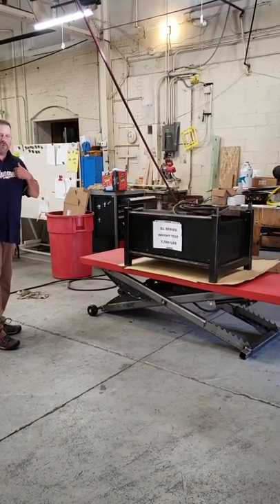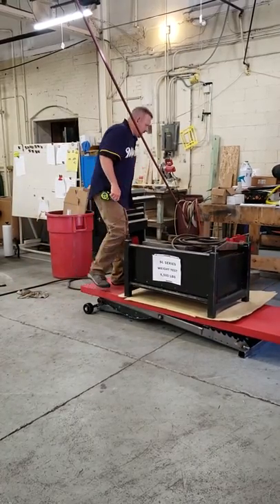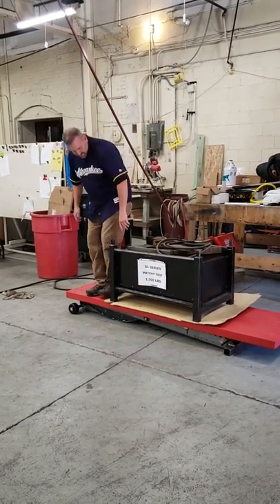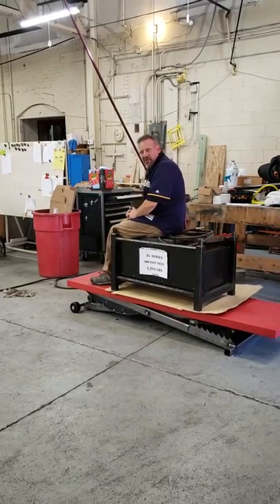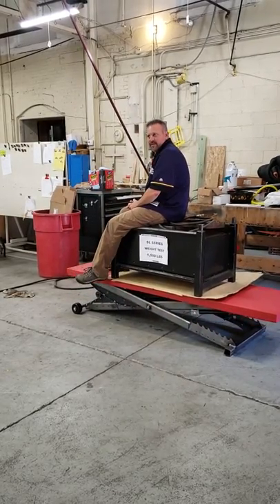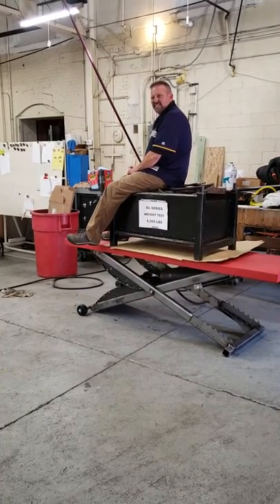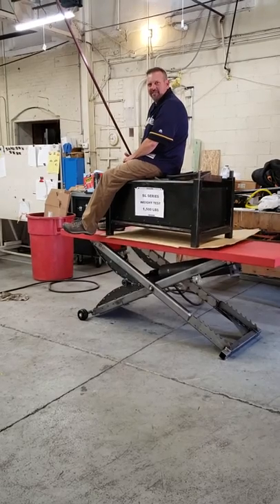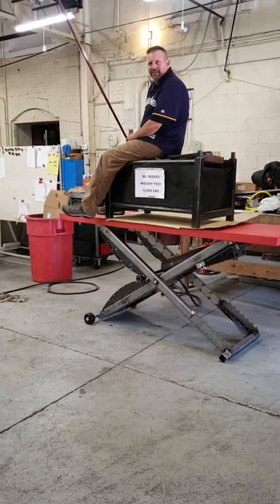Let's see what happens when I get 225 pounds on here. I'm going to go up just a little bit slower. I guess I'm going to raise me too, plus 1,500 pounds — that's 1,725 pounds going up and down on an HRC SL-44 inch lift.